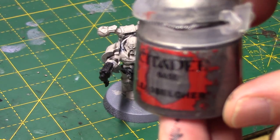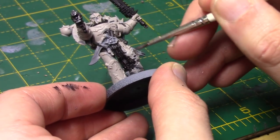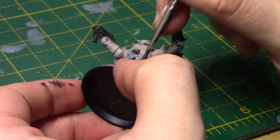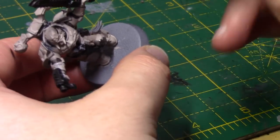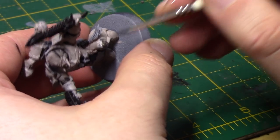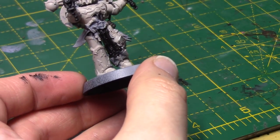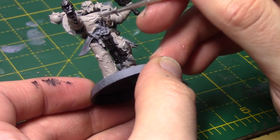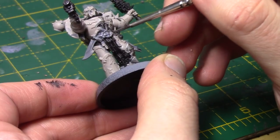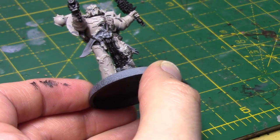With the black areas done, I'm going to take some Lead Belcher to paint all the silver areas. It's up to you whether you paint all the trim silver. I have seen this scheme painted with silver trim, and I've also seen it painted without the trim being differentiated from the rest of the armour. Personally, I like to paint the trim silver, which is what I'm going to do here. You're also going to paint the metal on the weapons, the knife blade, etc., as well as the belt buckle and any little bits of chainmail — anything that's going to be silver.